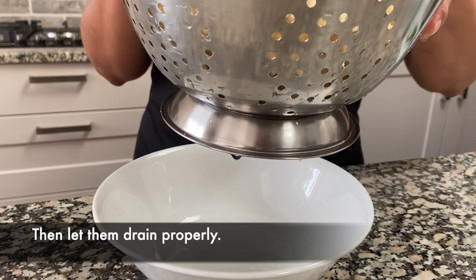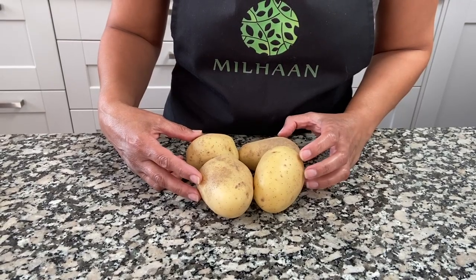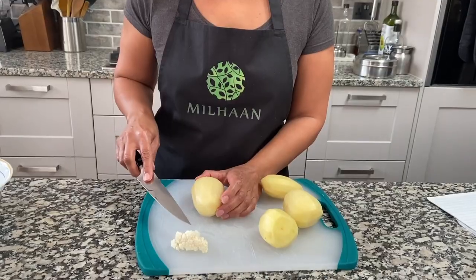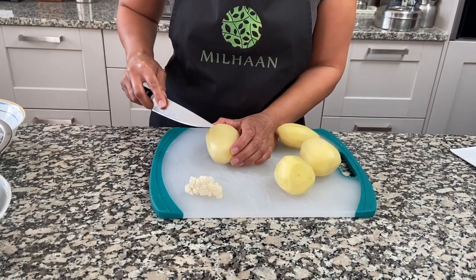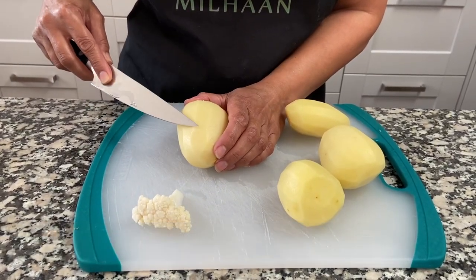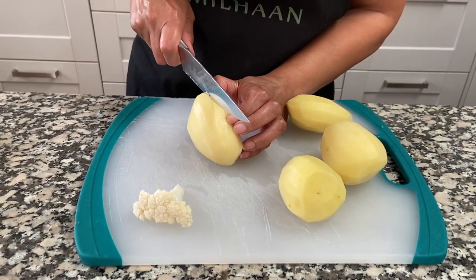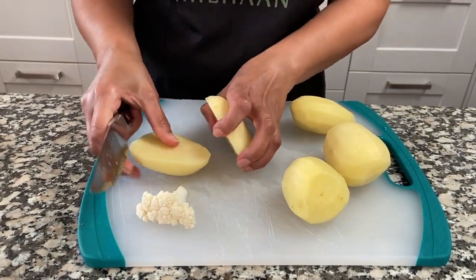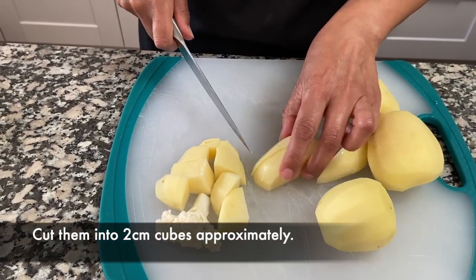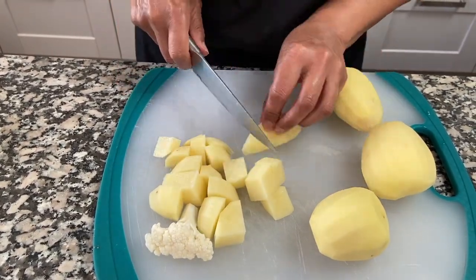Once rinsed, let it sit in the bowl and drain out thoroughly. Here I have 600 grams of potatoes. I'm going to peel these and cut them up. I want to make sure that my potatoes are cut slightly smaller than the cauliflower, because the potato is going to take longer to cook. So I'm going to cut each potato into squares that are about two centimeters by two centimeters approximately.